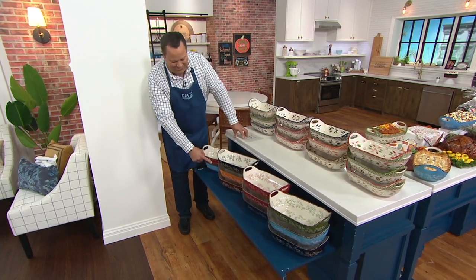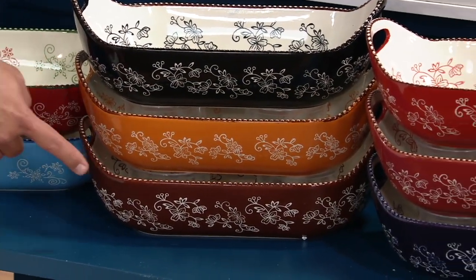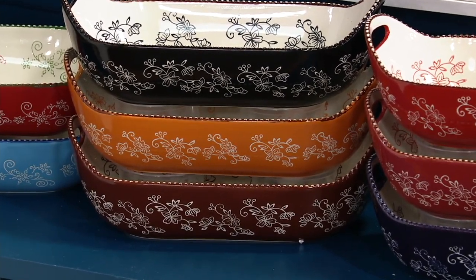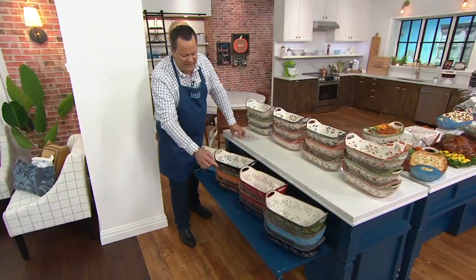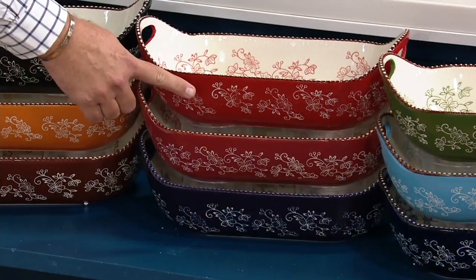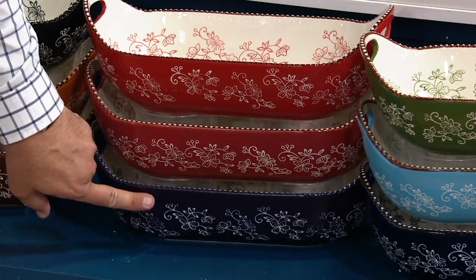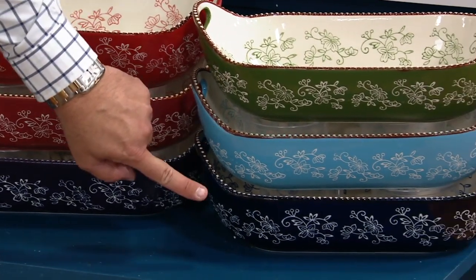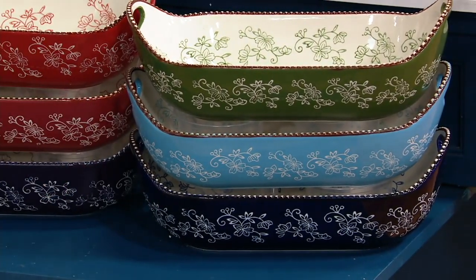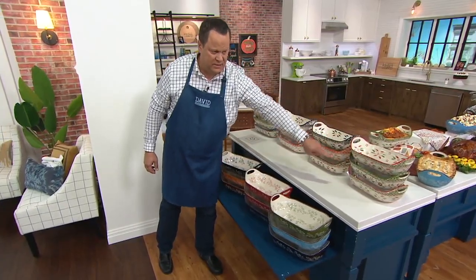Now let's talk about the rest of Floral Lace. Going through the stack one at a time: here is your Black, here is your Spice, and — Chocolate. And then we've got it for you in the Red, the Cranberry, and Eggplant. Here is the Green, the Light Blue, and the Regular Blue — which is that inky cobalt blue and the most popular. Up top we've seen the Christmas seasonals.